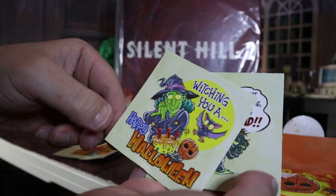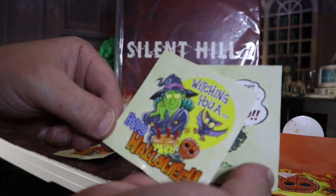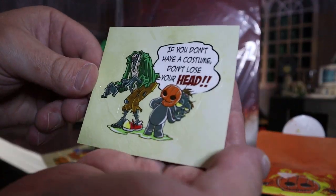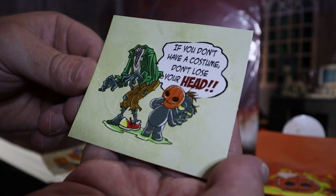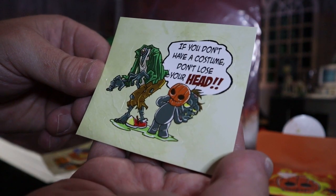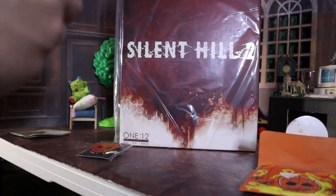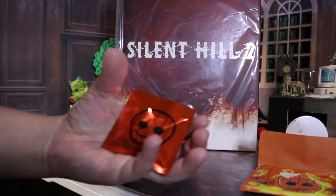Happy Halloween! Witching you a Happy Halloween! There's dynamite in it! And then, if you don't have a costume, don't lose your head. LOL. I'm gonna have this little Mezzet guy, little Mezzet pumpkin.